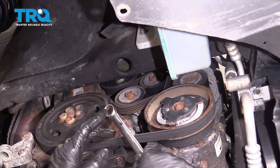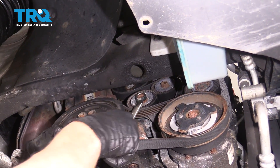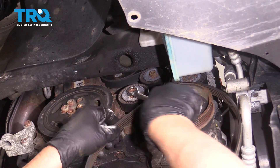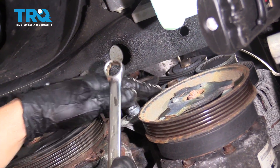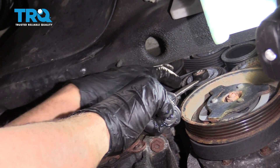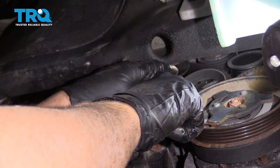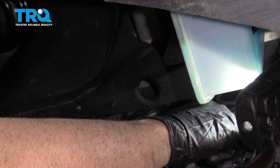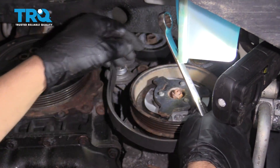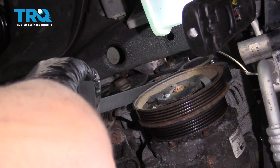Take the AC belt off using a 15-millimeter wrench or adapter — just twist the tensioner to the right or left and take the belt off. There's a tensioner right here; use a 15-millimeter wrench to loosen the tension and slide the belt off the tensioner. Then take it off the compressor, slide it off the pulleys, off the alternator, and off the water pump.